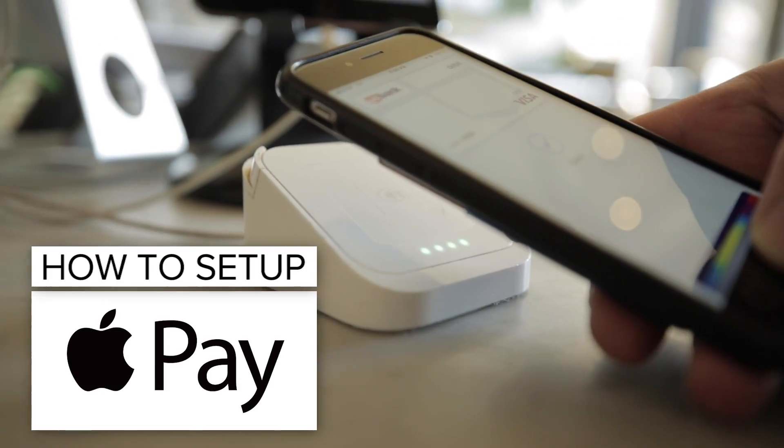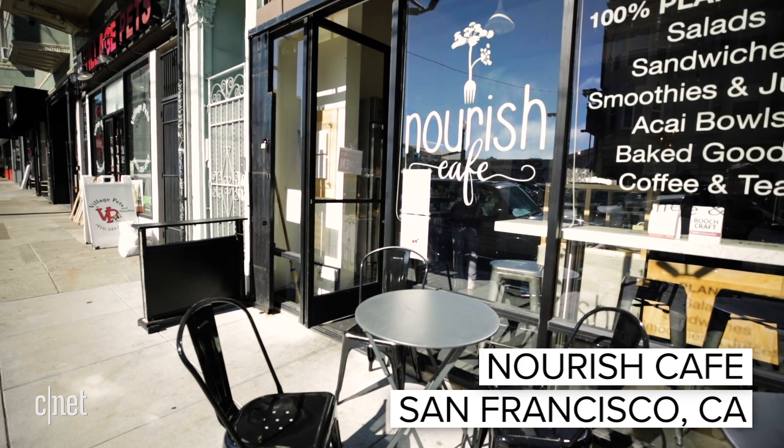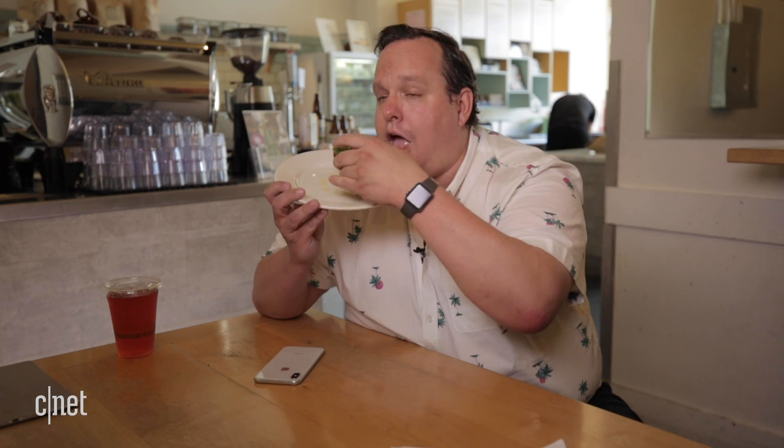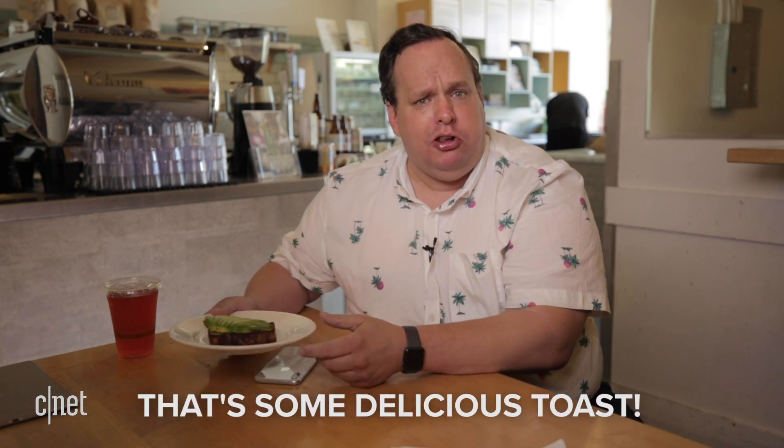Today I'm going to show you how to set up and use Apple Pay on your iPhone, iPad, Apple Watch, and Mac. I'm here at Nerds Cafe in San Francisco to show you how to set up Apple Pay on all your devices, and I used it to buy this delicious avocado toast.